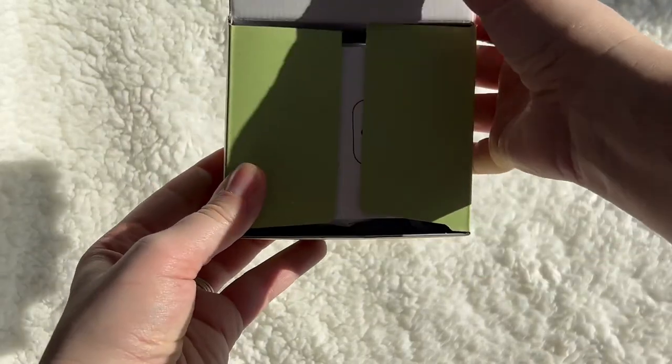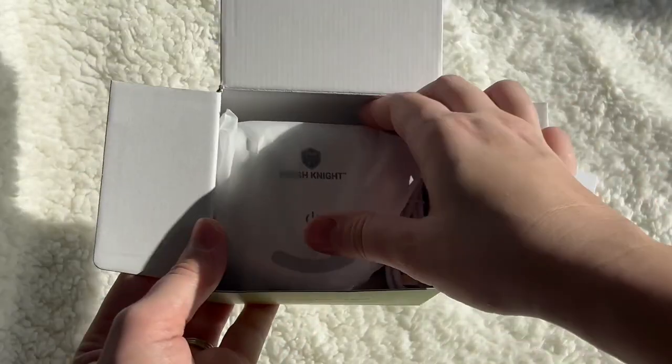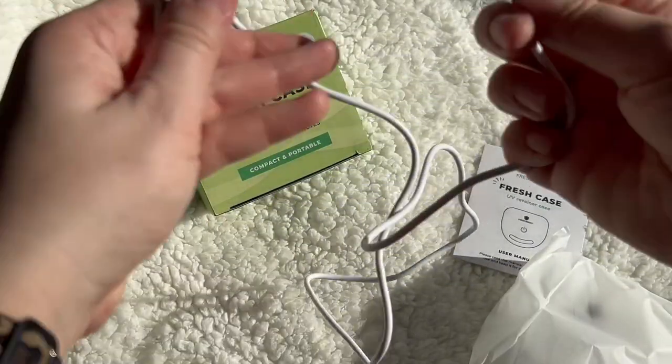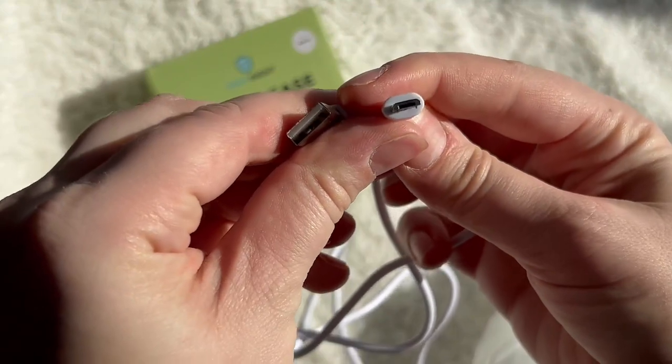Say goodbye to smelly retainers and aligners with this Fresh Night Fresh case here. This is an absolute game changer for your retainer cleaning needs.